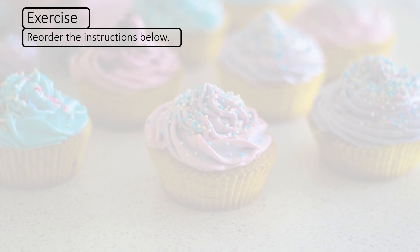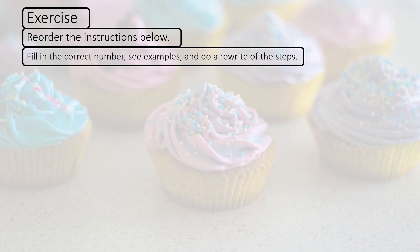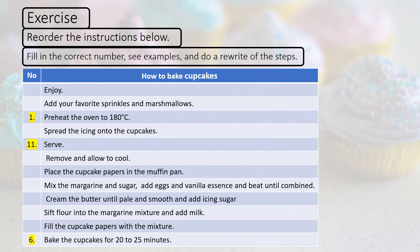Reorder the instructions below. Follow in the correct number — see the examples — and do a rewrite of the steps afterwards. Numbers 1, 11, and 6 were done for you. Stop the video here, copy this whole form or table down with the heading 'How to bake cupcakes,' and finish first before heading off to the next slide for the answers.